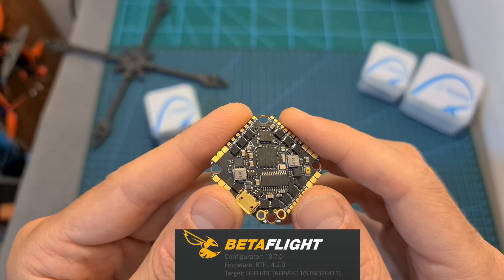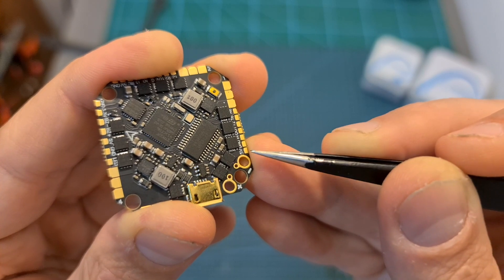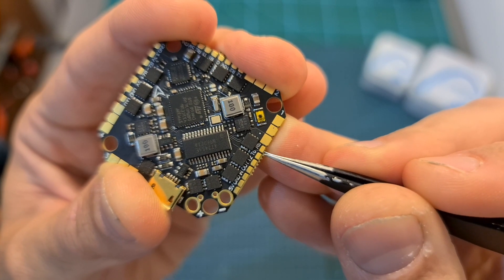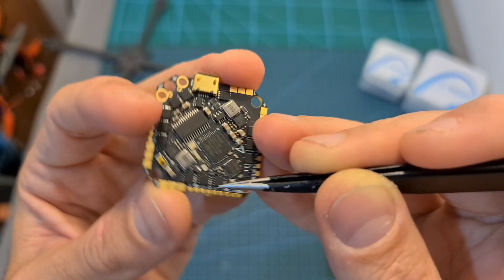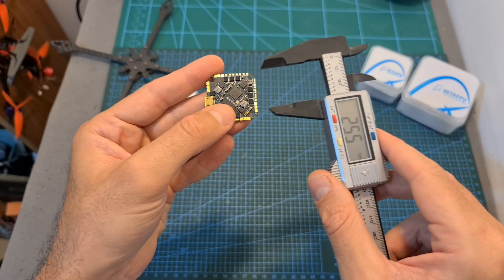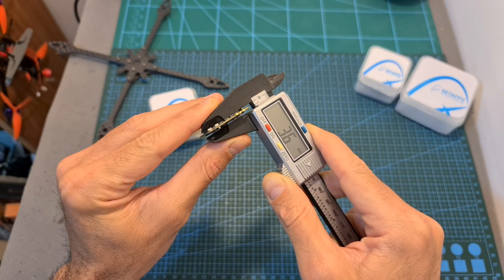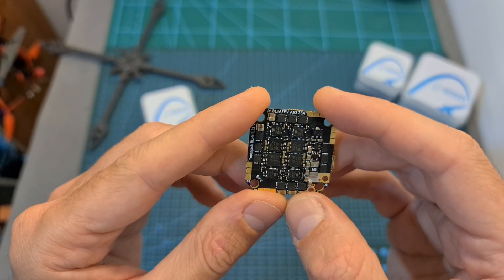In terms of specs, this small but powerful all-in-one F4 flight controller features an integrated 35A BLHeli32 4-in-1 ESC. It can be powered with 2 to 6S batteries using well-separated pads with designated holes for a capacitor. It features two full UART ports and an extra one using the soft serial option. In addition to a 5V BEC, which is commonly used to power a receiver or a 5V video transmitter, it also features a 10V BEC, which is especially useful for powering a DJI digital video transmitter. This flight controller uses M3 25.5x25.5mm mounting holes, the outer dimensions are 33.6x33.6x3.6mm, and it weighs only 7 grams.